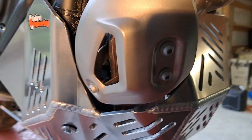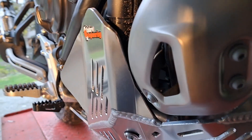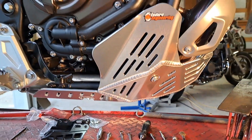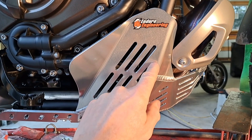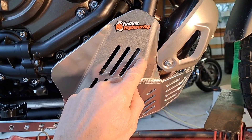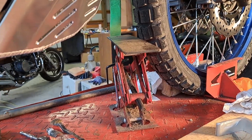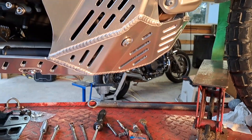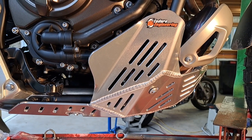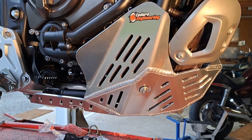I was able to use the stock exhaust guard here for the catalytic converter, and it does not hit — it's close, but it doesn't hit. As far as fitment goes, it touches this lower bolt-on frame rail a little bit right about here. I did use a scissor jack just a little bit; I probably could have got it without, but since I have it on the lift I went ahead and used that. It bolted up pretty nicely without much pain involved.